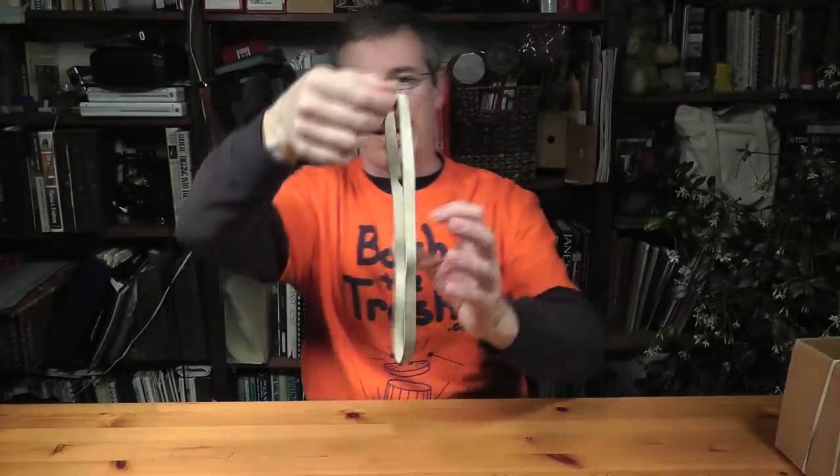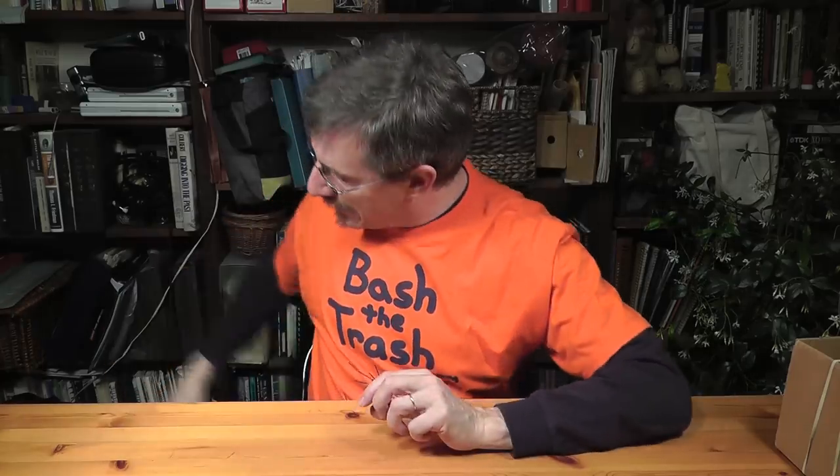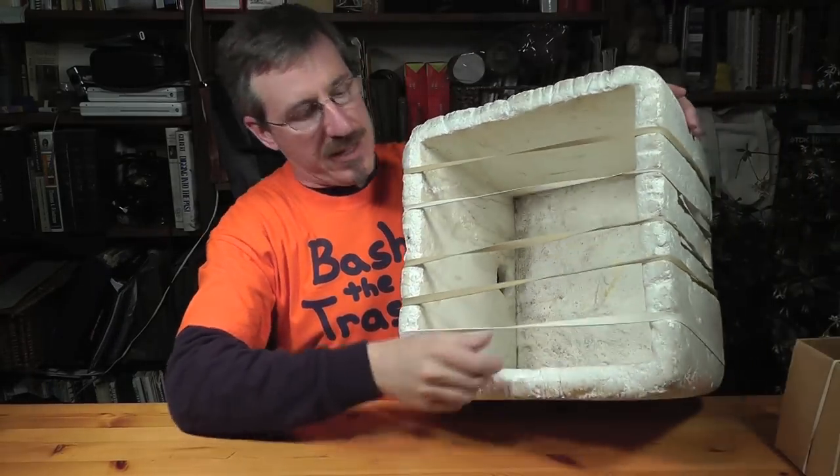But if you have really big rubber bands — like these industrial strength kind of things right here — then you can take a really giant styrofoam box and make yourself a styrofoam box bass.